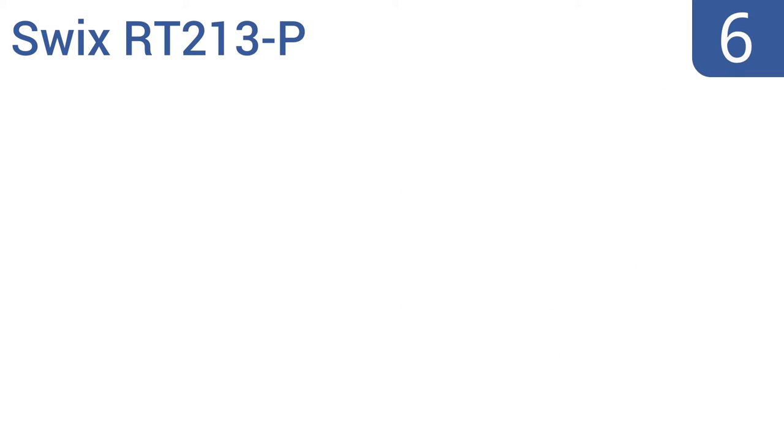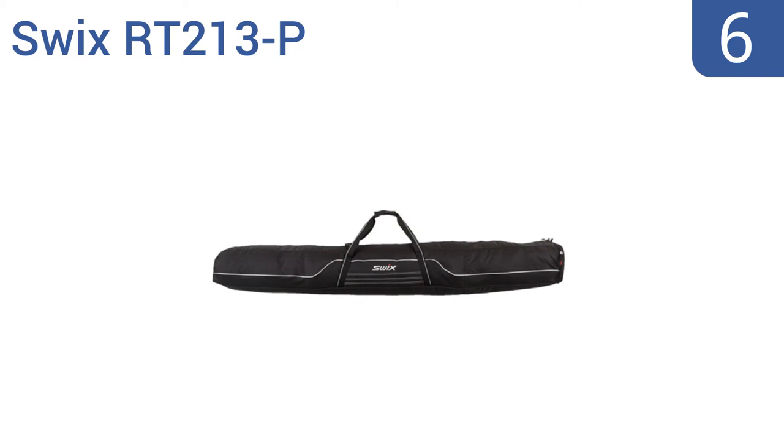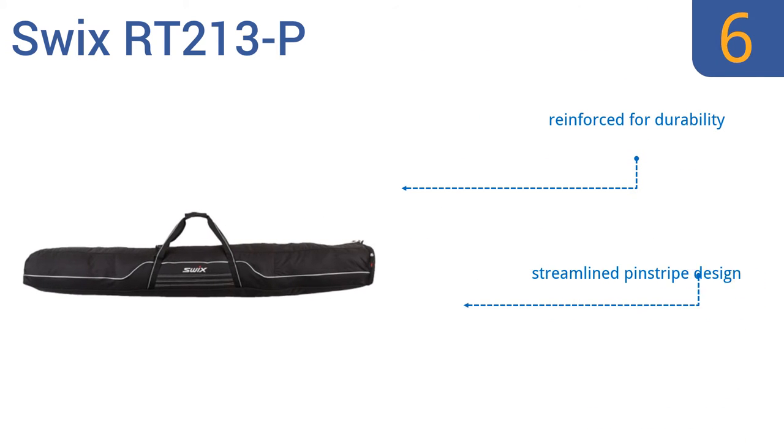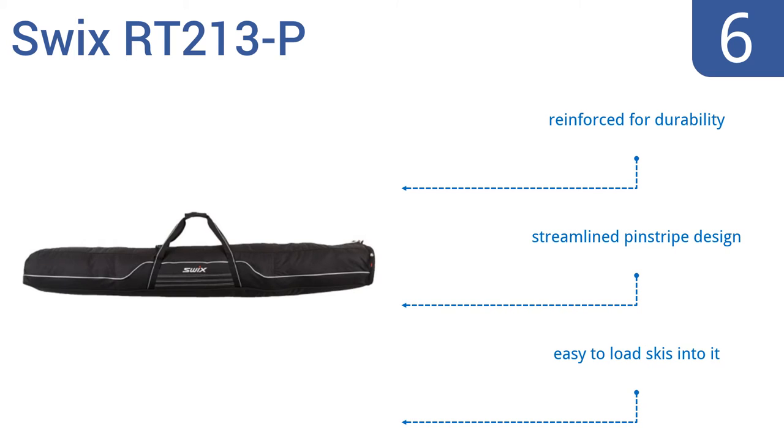Coming in at number 6 on our list, the Swix RT213-P Ski Bag is built for accommodating wider alpine-style skis, and it also works great for parabolic skis. It has a patented length-adjustable compartment, so it can hold skis ranging from 170 to 190 cm. It's reinforced for durability and has a streamlined pinstripe design. It's easy to load skis into it.